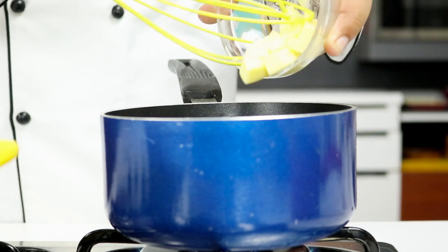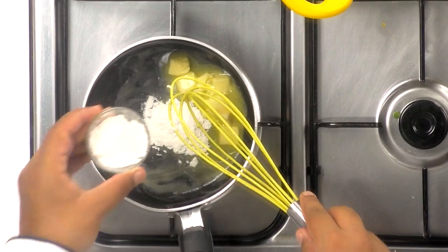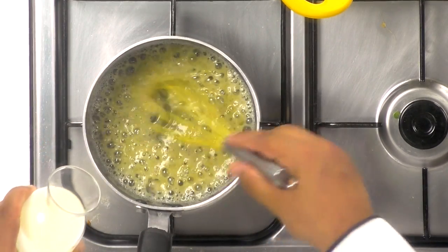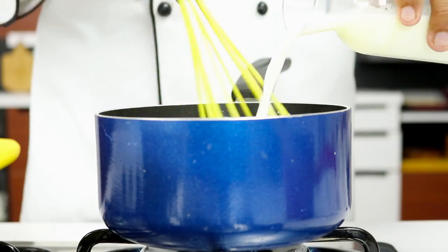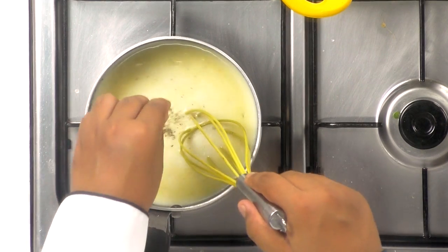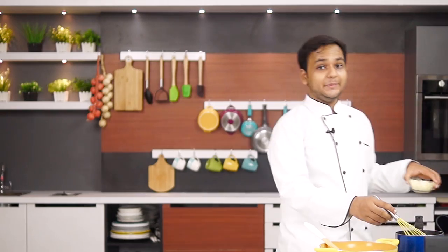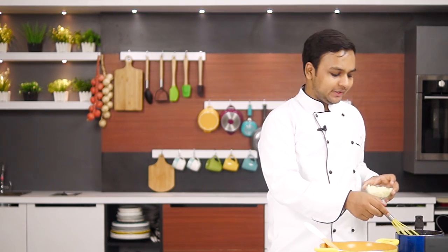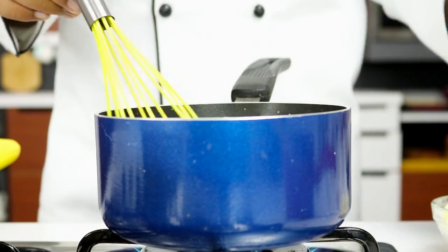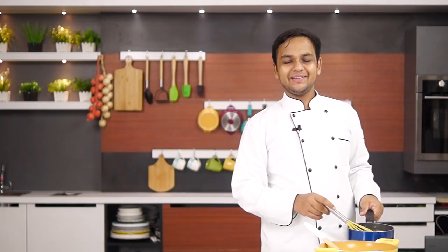Now we are going to work on the white sauce. Making white sauce is fairly easy. We are going to take a few teaspoons of butter and add in about a tablespoon of plain flour, or maida, and cook this together. Now I am going to add in milk a little at a time. To this I am going to add just a touch of black pepper, a pinch of oregano, and a little bit of salt to season — remember the cheese has a lot of salt. I am going to add in processed cheese a little at a time. The white sauce looks absolutely ready; I am going to turn off the flame and keep this aside.